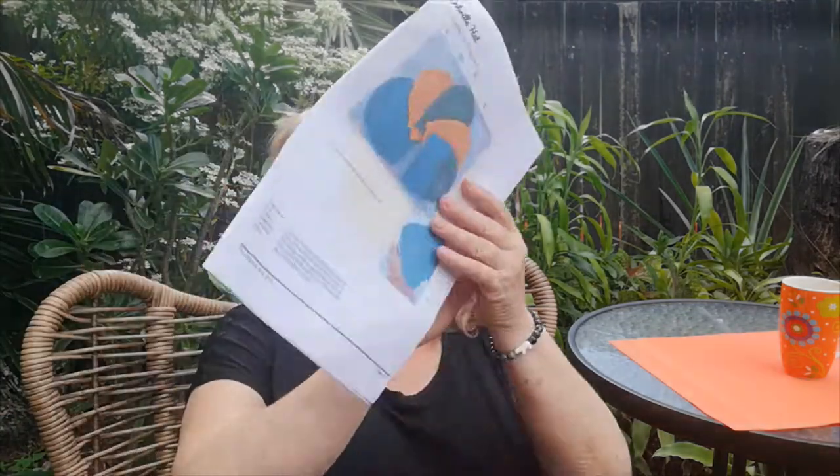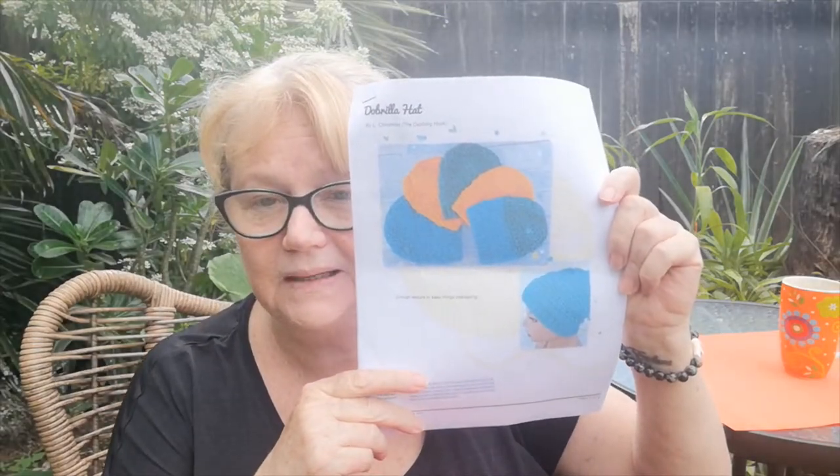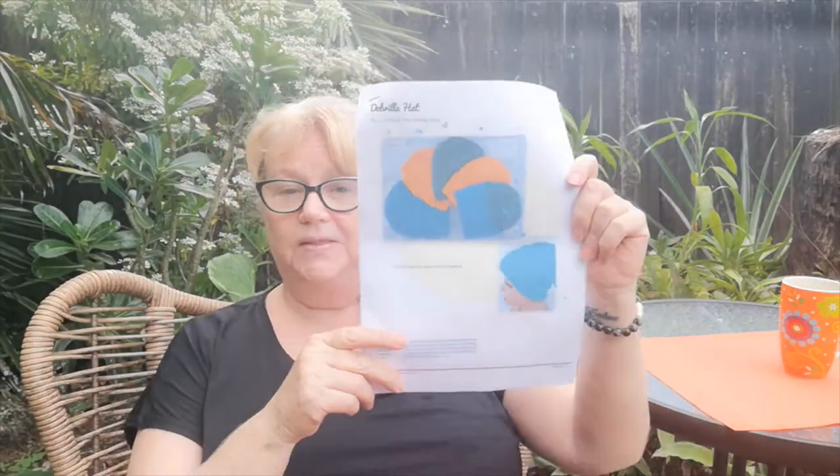I thought I'd do a video sharing what I learned this week and the pattern review I learned it from. The pattern I'm going to share today is the Dabrilla hat pattern, a crocheted beanie by The Dabbling Hook. I've had a few of her patterns before and I really like them. I bought this about a month ago and put it to one side, but when I had my disappointment last week with my acquisitions and planned project, I put that aside and found something new to do, so I went back to this.